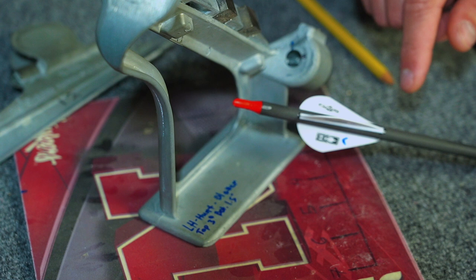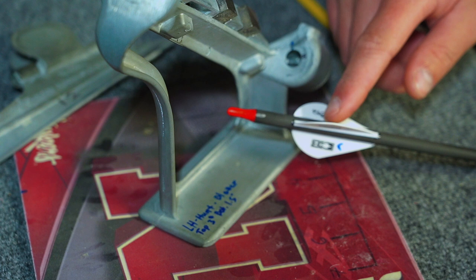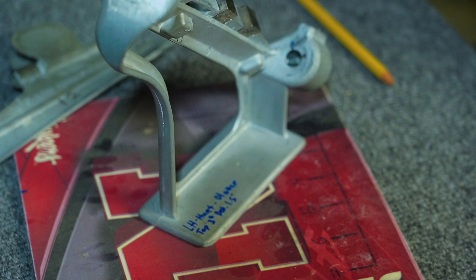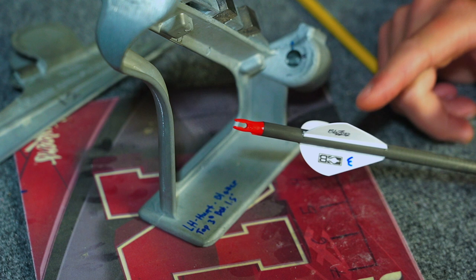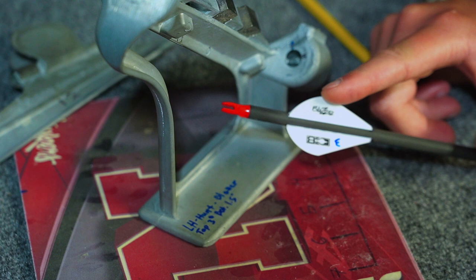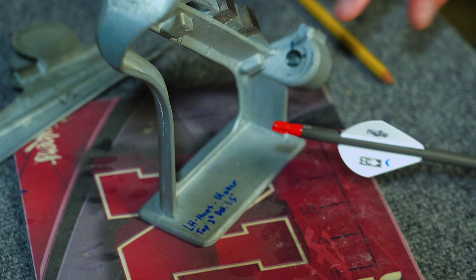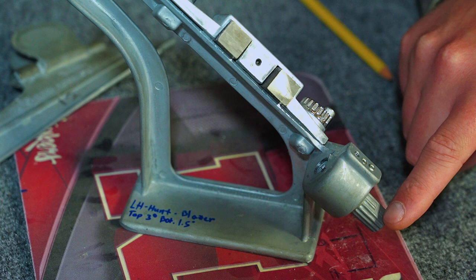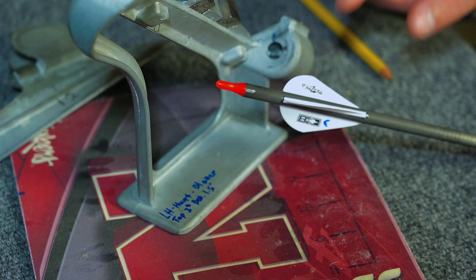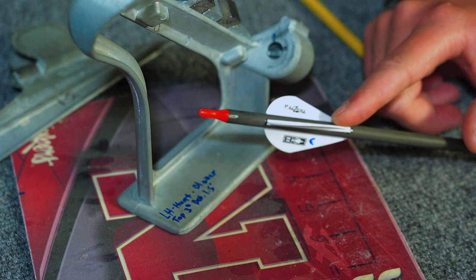You don't have to do these marks and all this work if you just shoot cock vein out and your rest allows for that clearance. A lot of modern drop-aways and whisker biscuits — even though whisker biscuits aren't drop-aways — don't allow clearance with cock vein out. That bottom vein is going to probably contact those black bristles on a whisker biscuit, or contact the launcher arm on a QAD or Hamski. That said, you could probably get away with a lower profile vein — if you're using a Bohning Heat vein, Bohning X vein, or something from AAE or Q2i, you'd probably be okay.